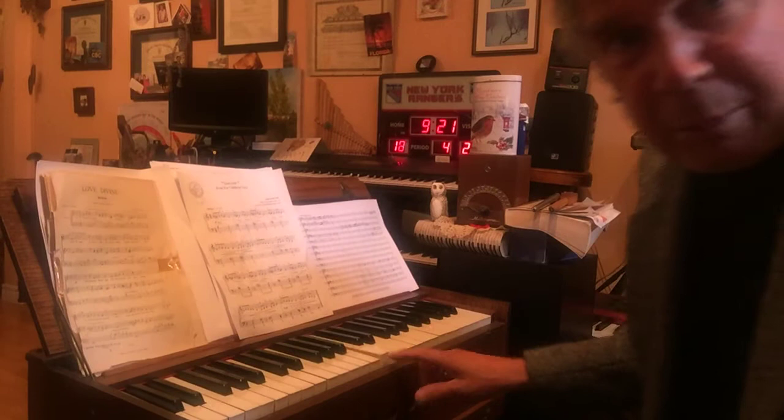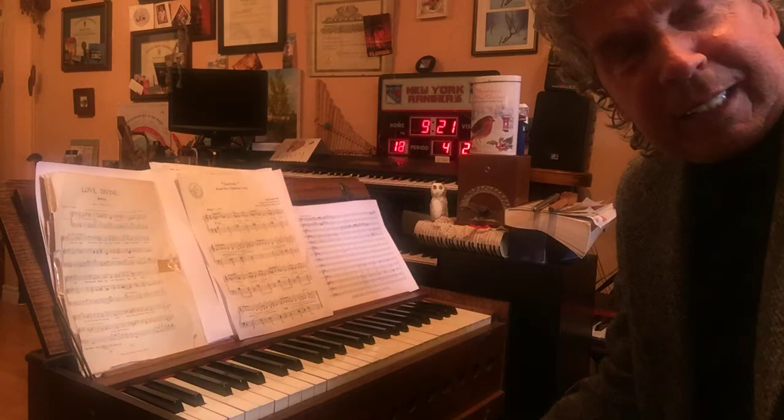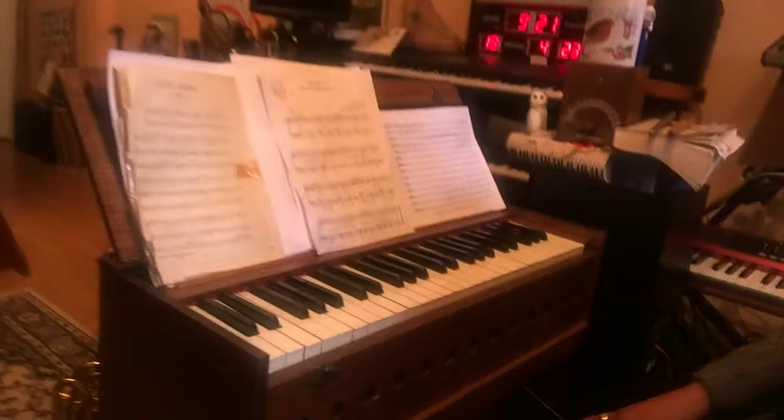Just like that. Not too bad. So it sounds maybe to some like an accordion, and to others, well, like something — I don't know. Anyway, let's check it out.